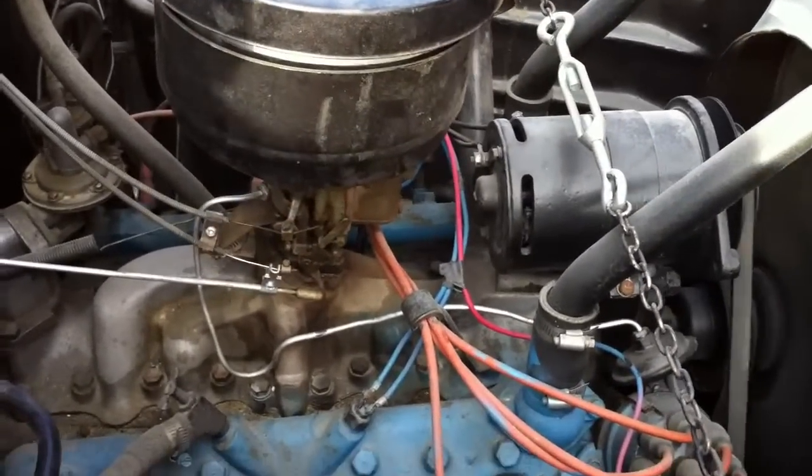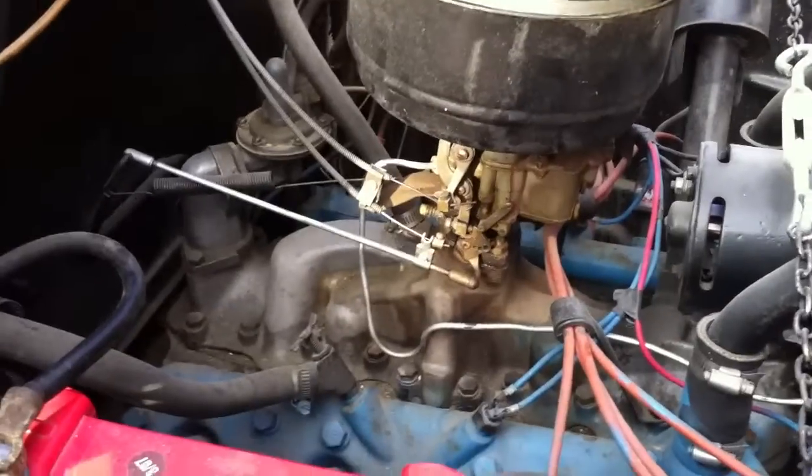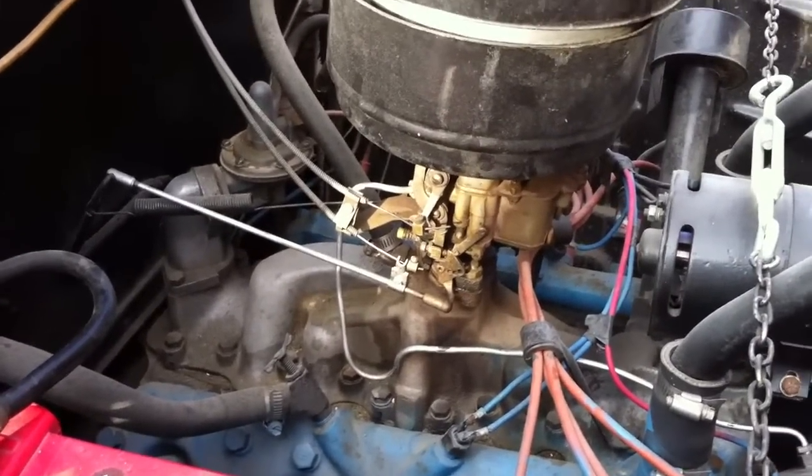It puffs a little bit of black smoke. That carburetor has probably got to be cleaned. Other than that, it actually runs pretty nice, I think.